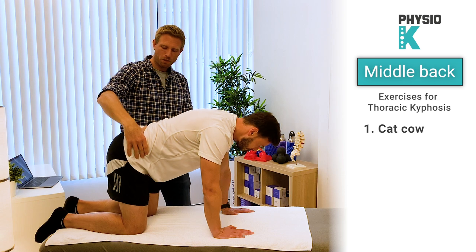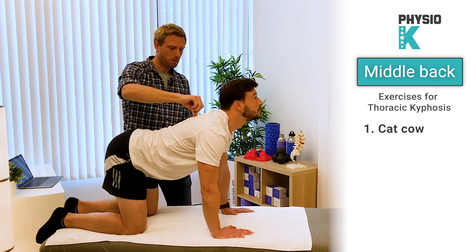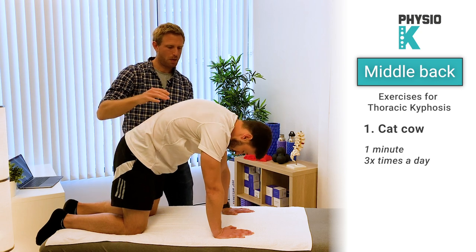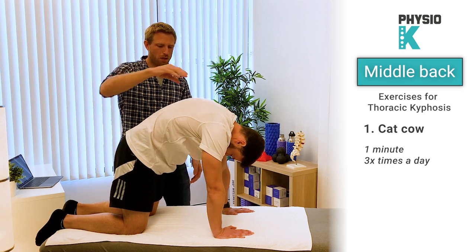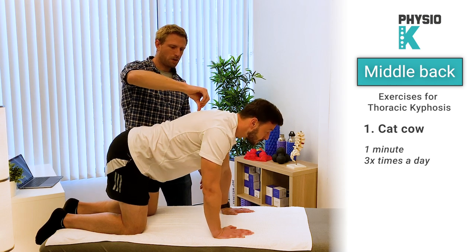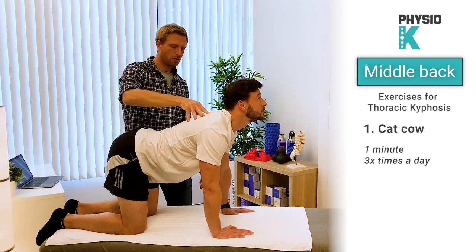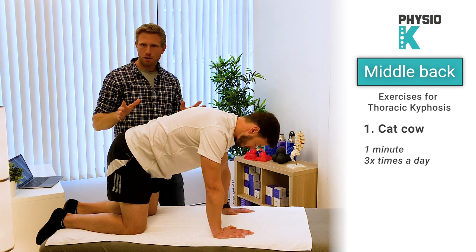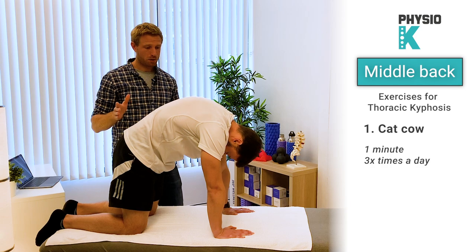Let's try and do everything together: tilt the pelvis forwards, push down, and look up. Then tilt backwards, push up, and look down. Try and focus on going down and squeeze your shoulder blades together. Do this for about a minute, 20 to 30 times, and if possible multiple times a day.